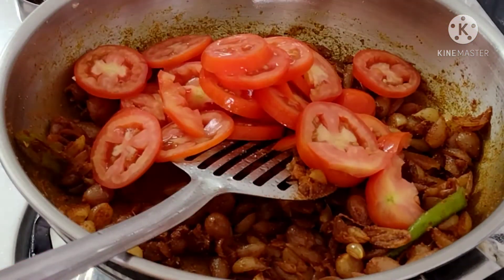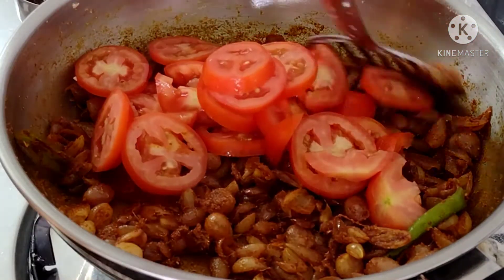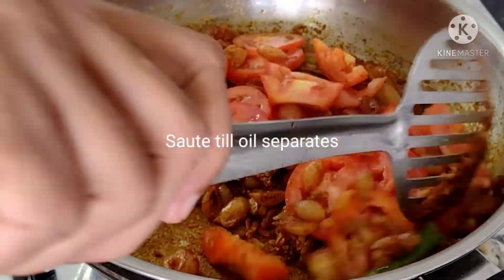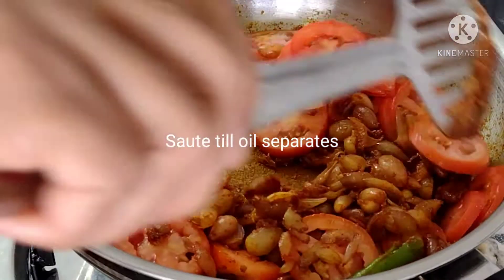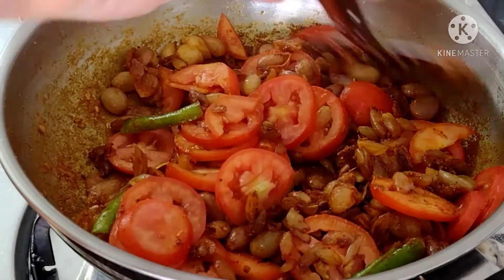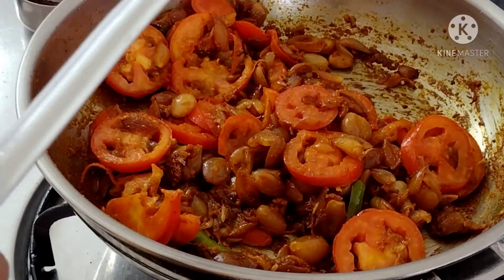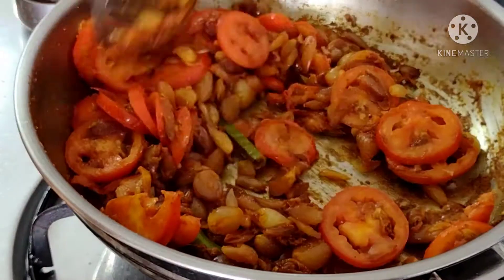Now let's make 3 thakali in this place. Let's make the thakali on low flame.